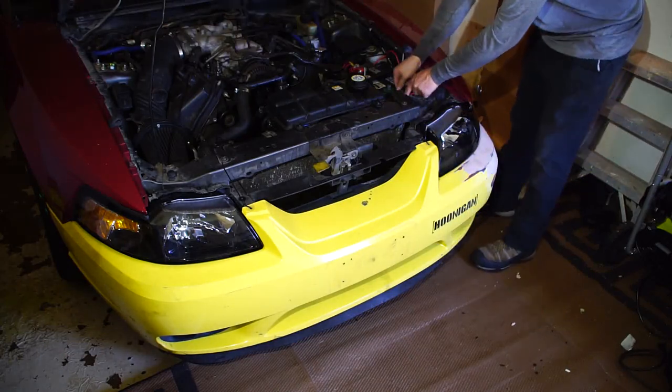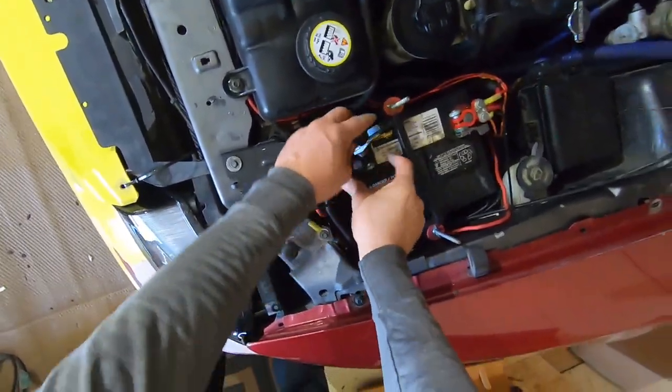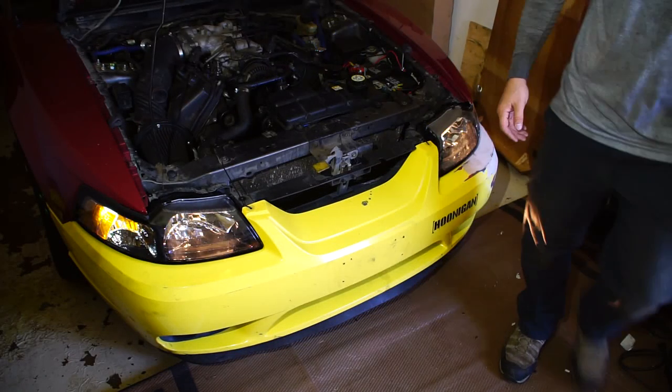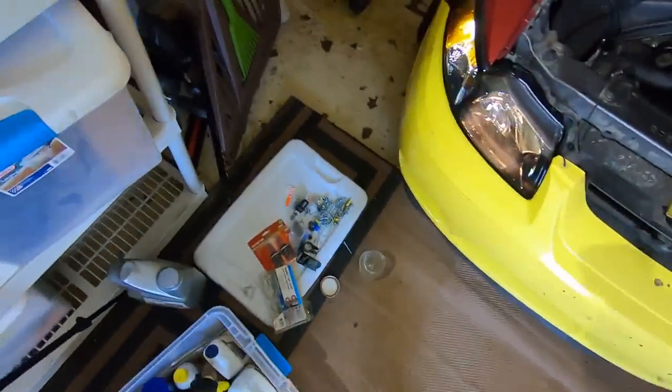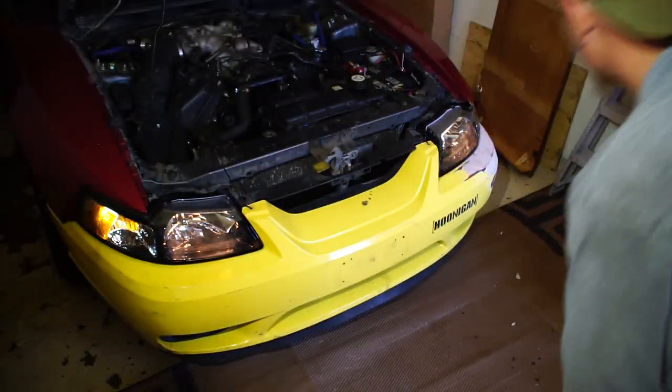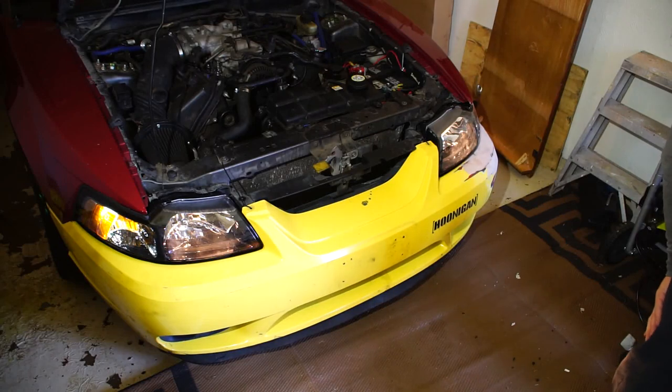All right, only one thing left to do — go ahead and reconnect the battery and see if that all worked. Bingo bango bongo — there we go, now we're in business.